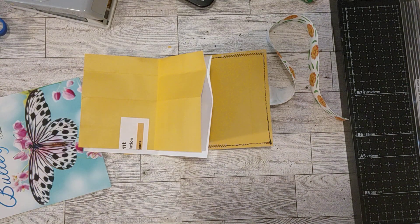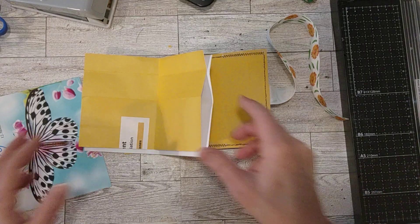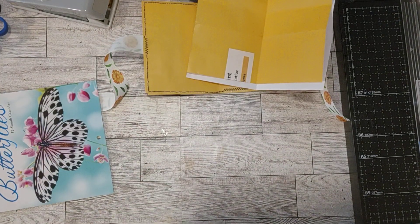Hello my crafty friends! How's everyone doing today? Welcome to my craft room. This is Sherry and I'm excited to start adding pages to this trashy journal today.